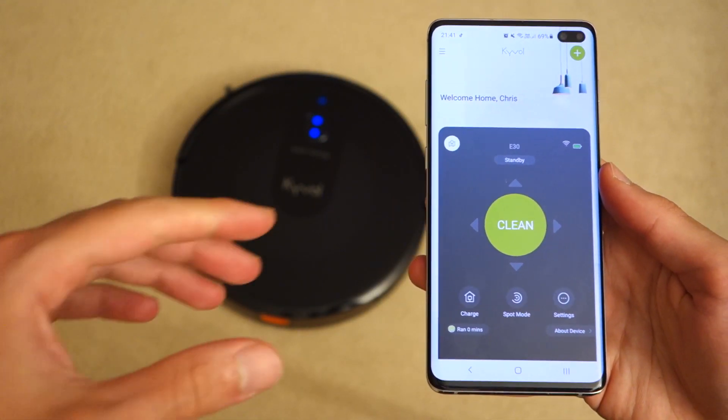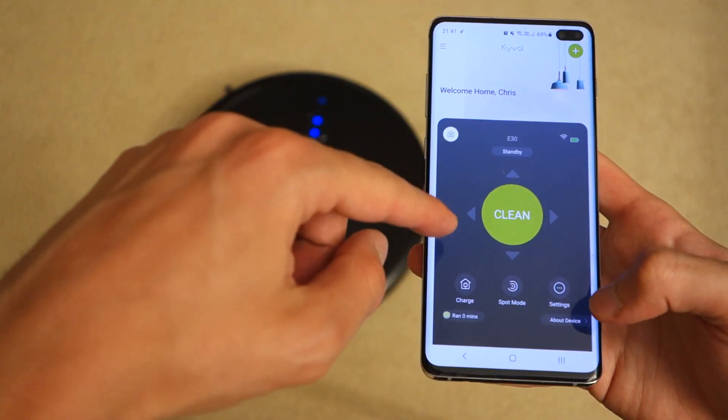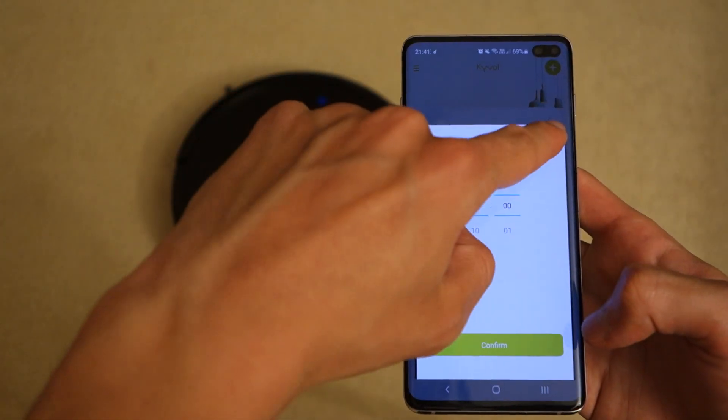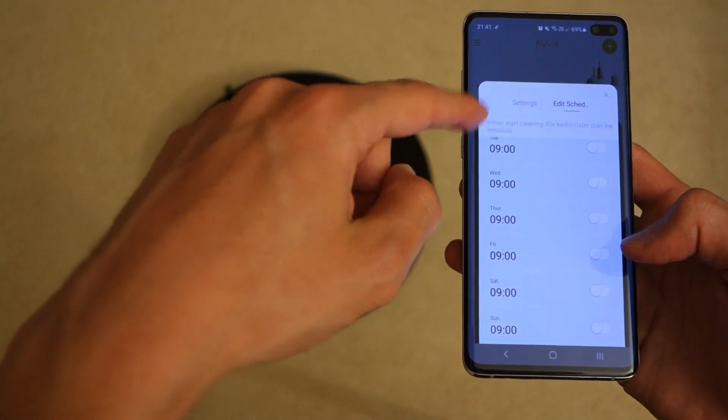Next up, the app also includes a scheduling feature. You can edit and set a schedule — choosing a specific time and day, from Monday through to Sunday.